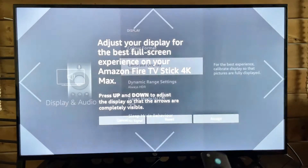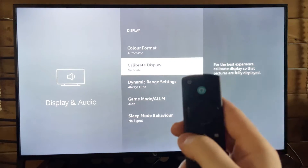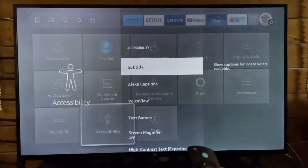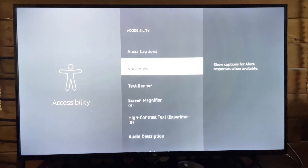Press Select to accept that, then go back twice, and now go to Accessibility at the bottom.